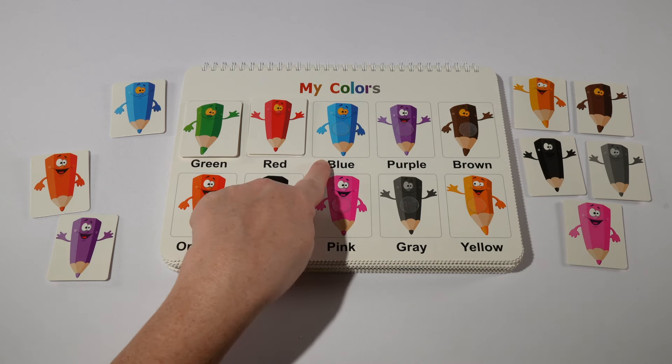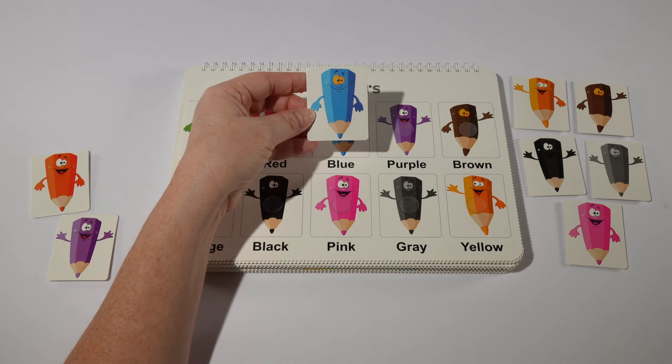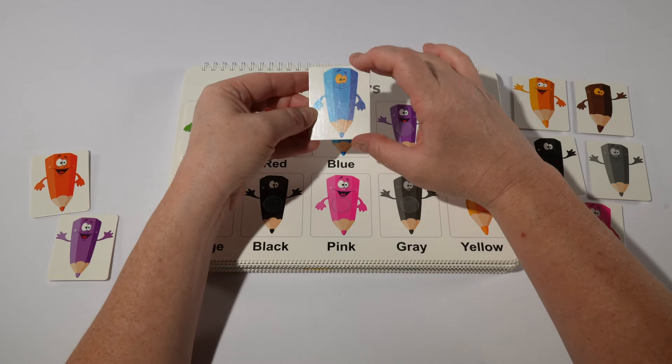Next we have blue. Here's our blue. The word for blue in Spanish is azul.